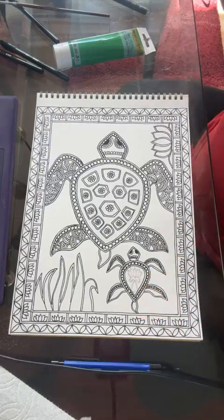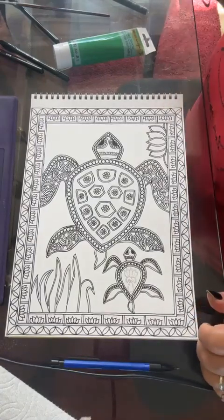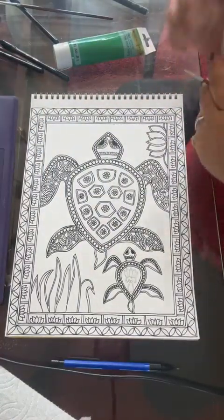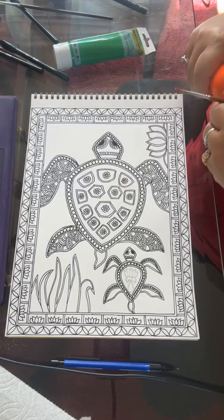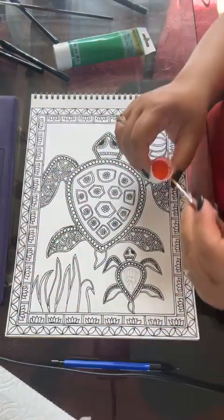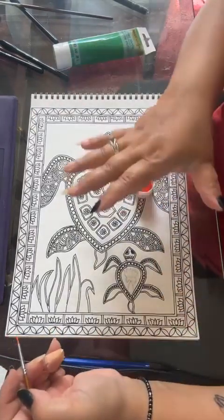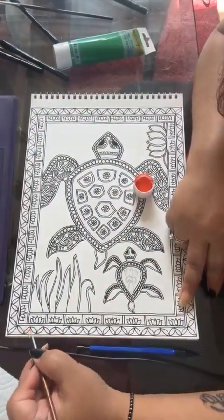Now let's start painting. I'm starting with the borders first. Let's pick out orange color — we don't require too many colors. We'll be doing very minimalistic, like four or five colors max in this whole page to keep it symmetrical, one picture, not too many colors flowing around.